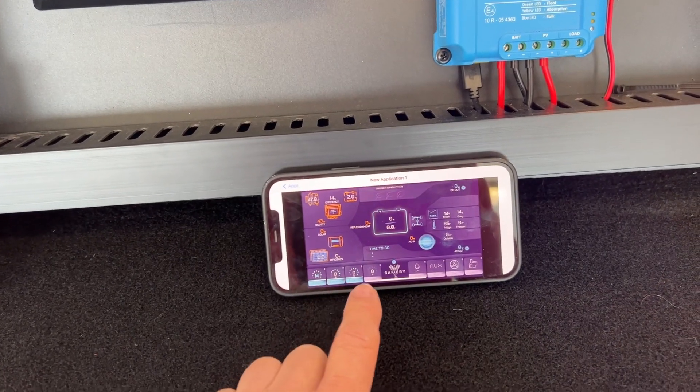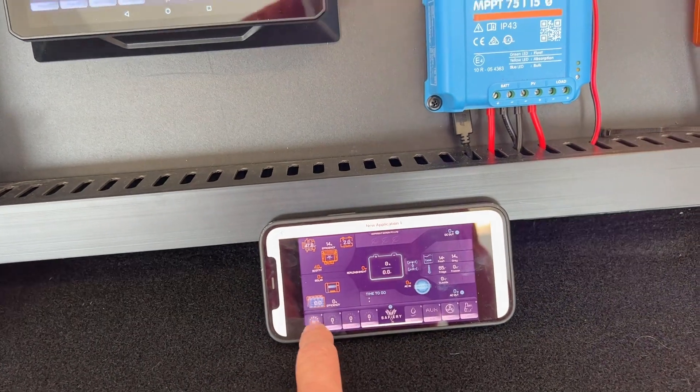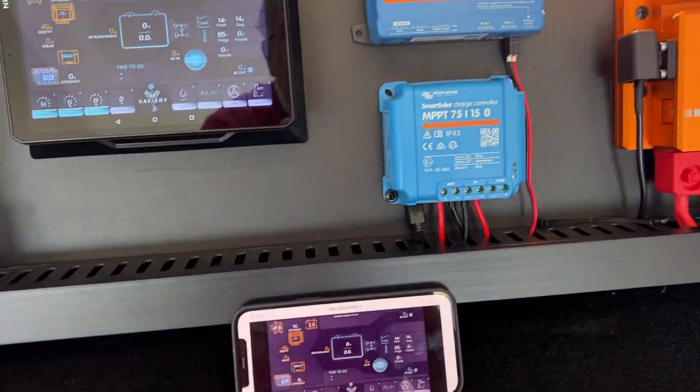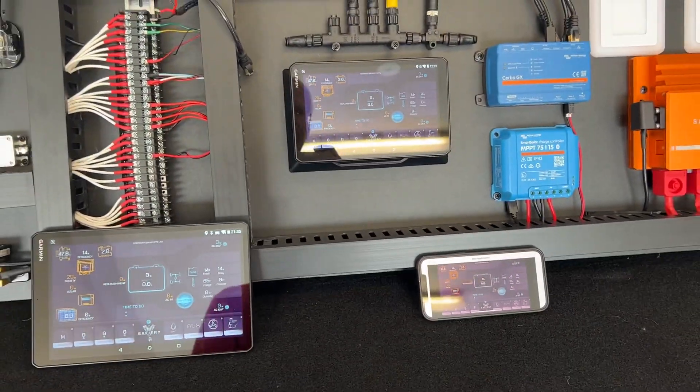We've also got the smartphone app — we're just testing it, it's on the app store now. It just connects and look at that, it goes straight into it. It's just absolutely fantastic — how good is that?